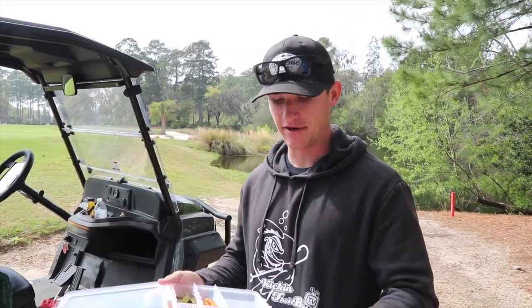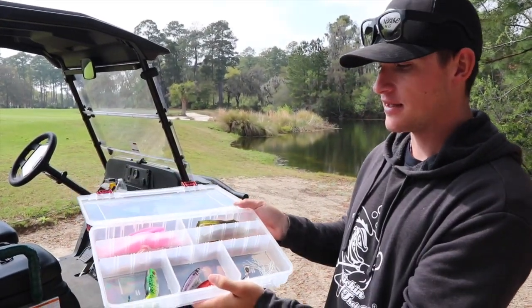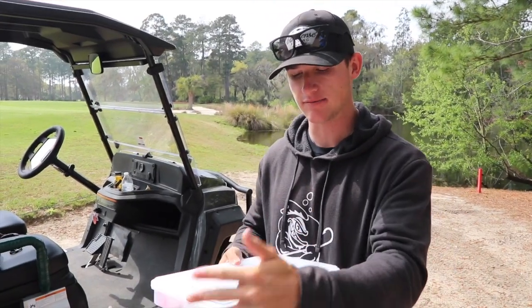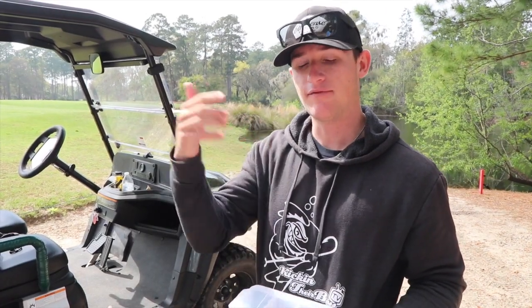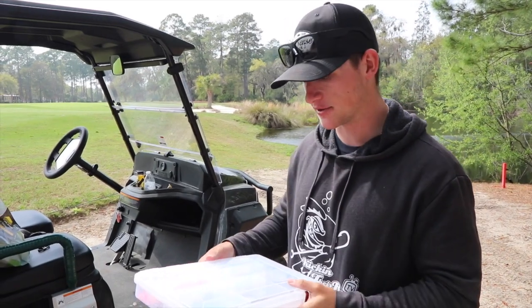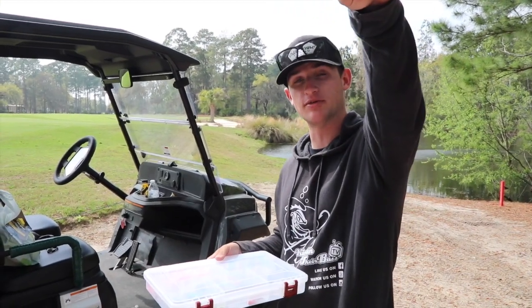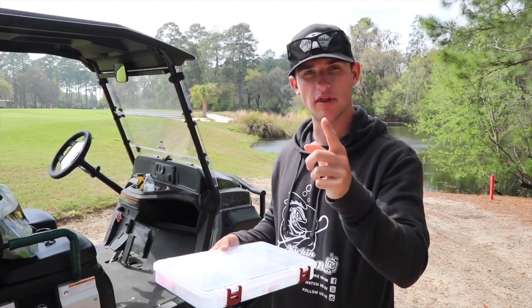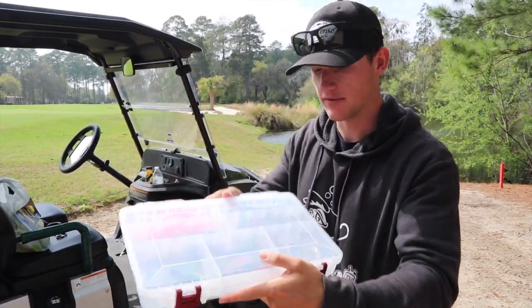Welcome to the giveaway portion of today's video. I actually have this whole fishing kit that we're using today, and I'm going to be giving away everything inside of it. If you want to enter, all you have to do is be subscribed to the channel, hit the like button, and hit the notification bell. Optionally, comment down below your favorite fishing lure of all time and the biggest fish you've caught on it. Also go subscribe to my boy Fletcher behind the camera — if you do all that, you're entered in the giveaway.